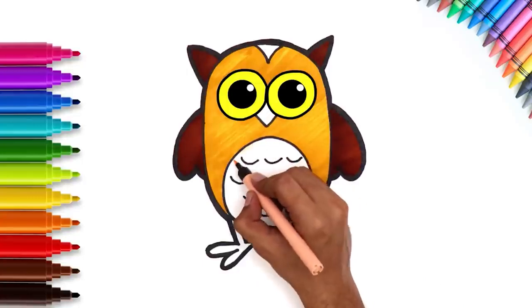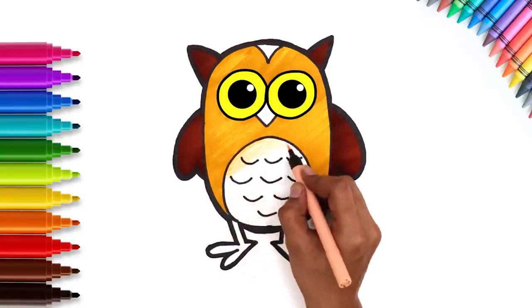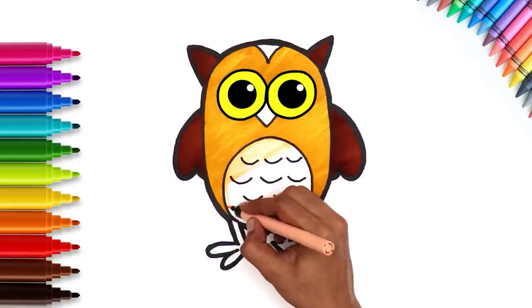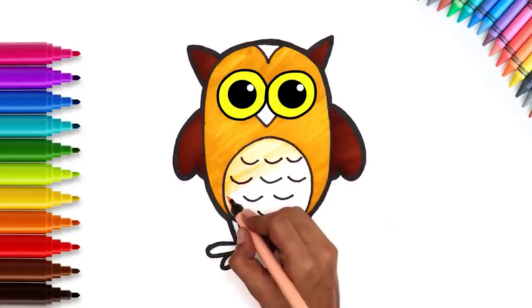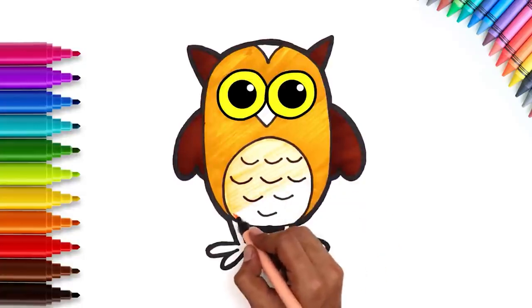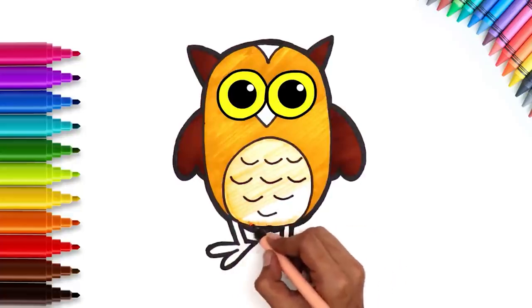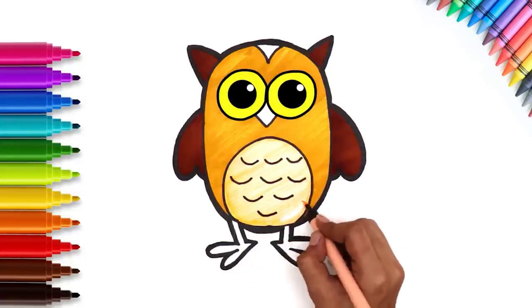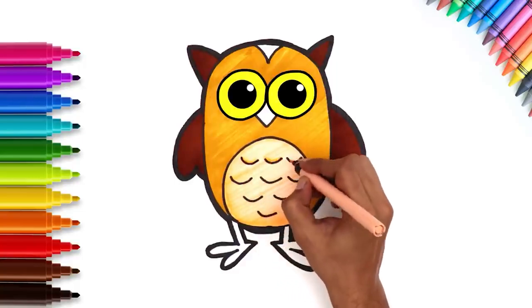The rest of the feathers can be colored with peach. Let's do it! Go over the hues with peach too. This makes the features stand out.